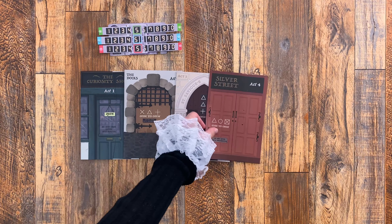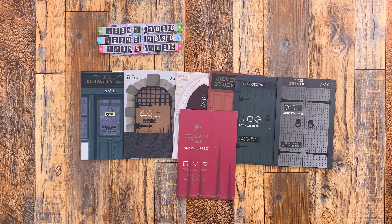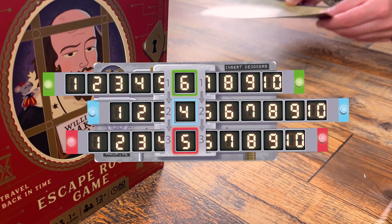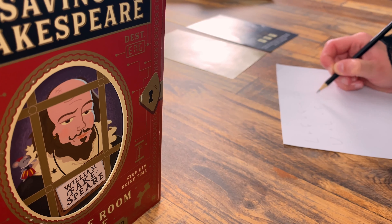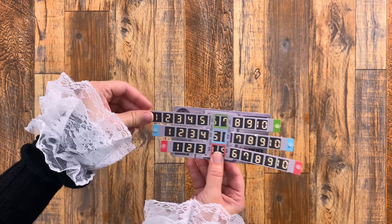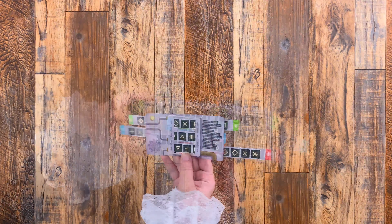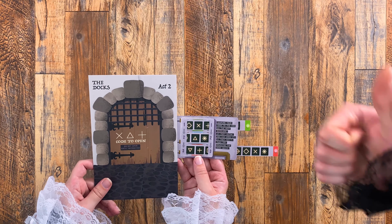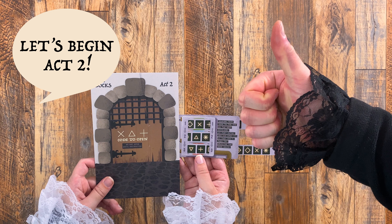There are six acts in total, plus a Curtain Calls score sheet. You are using clues from each envelope to discover a three-digit code to place into the decoder. Once you think you and your teammates have cracked it, adjust the decoder with your result. Next, flip the decoder over to check the symbols against those in the next envelope. If the symbols match, you are free to progress to the next envelope.